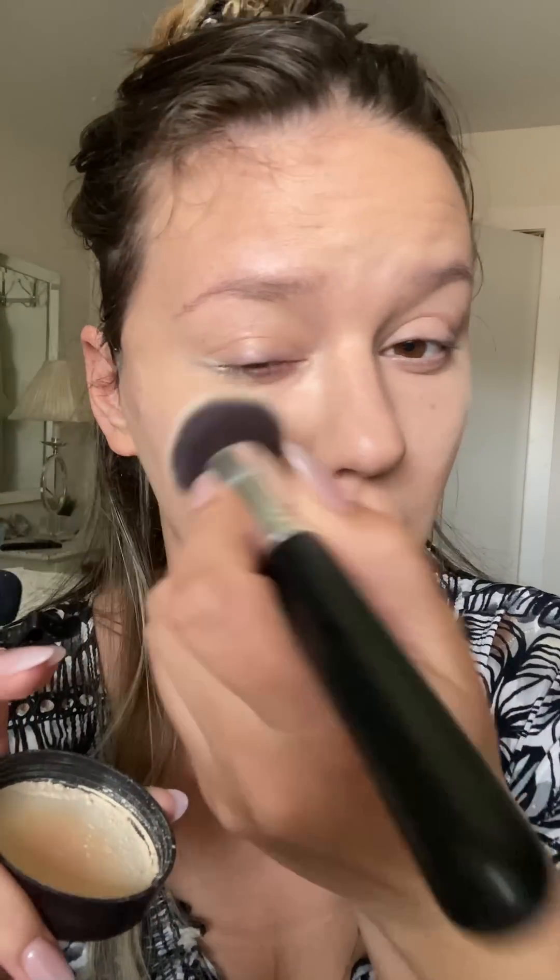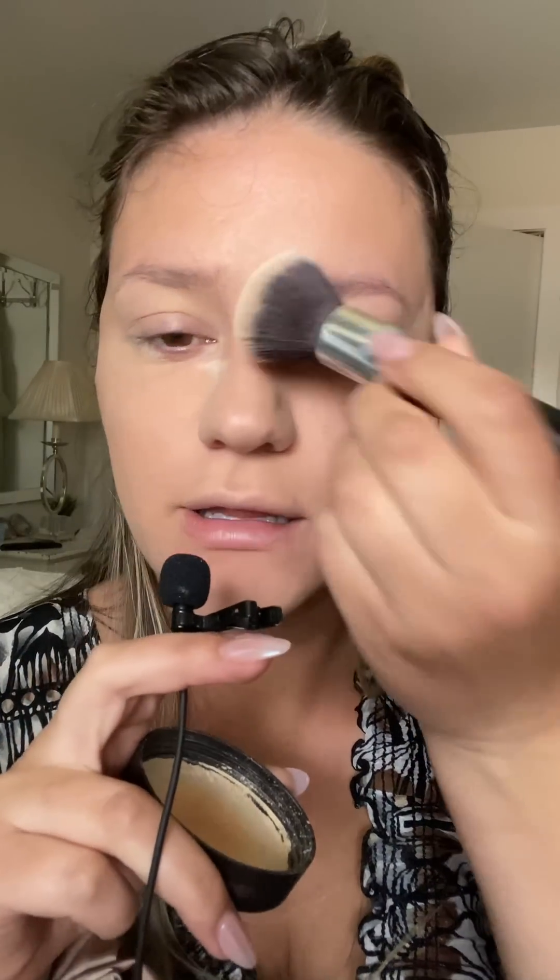You're going to want to set your concealer with a powder. Everywhere you put concealer, put a powder. Please. Thank you.